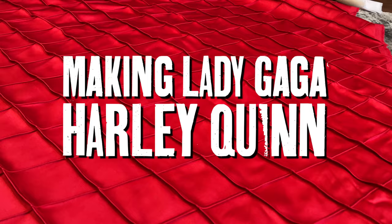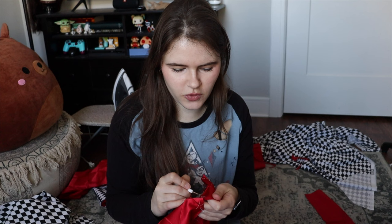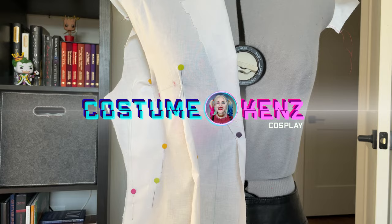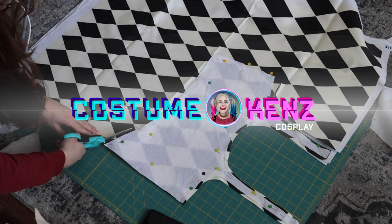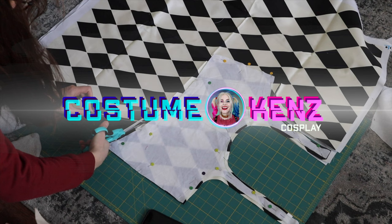Guys, wake up! The new Joker trailer just dropped and we need to recreate Lady Gaga's Harley Quinn costume. I've never made a jacket before, so no wonder this is hard. But first, what's up guys? I'm Mackenzie and welcome back to my YouTube channel where I take you on the behind the scenes journey of my latest costume slash cosplay making project.